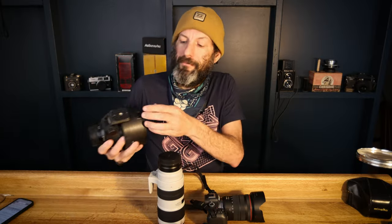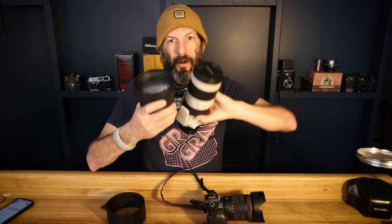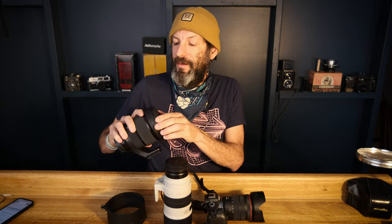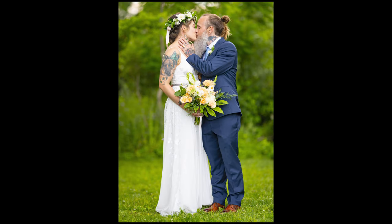The other long lens I have is the Sigma 105 F1.4. I've brought this lens to events and thrown it on my camera when I wanted to shoot at 1.4, and that's really nice. But obviously switching between primes at events is less than ideal. Even though this lens is smaller lengthwise, this giant glass element is crazy. It focuses fast enough for what I'm doing, but it's just not ideal. The 1.4 and brighter light is great, but it's just not enough to deal with a prime lens at an event. This lens will still be used for portraits — it's a beautiful portrait lens.